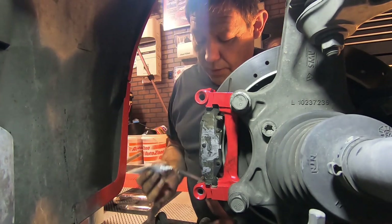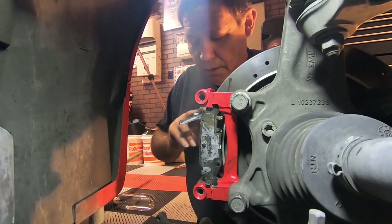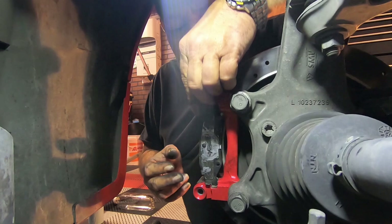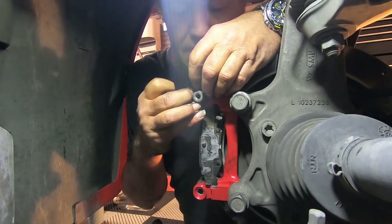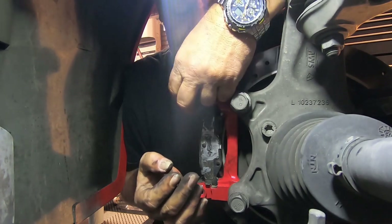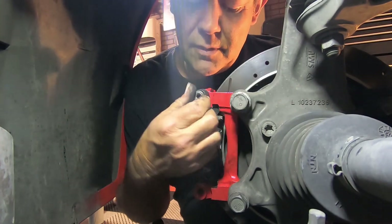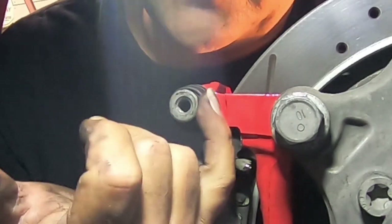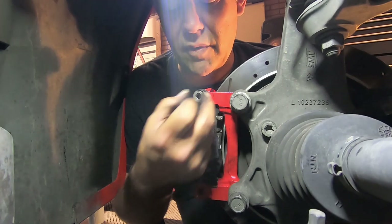We pulled the plunger pins out from the old bracket and put them in the new one. Going to grease them up just a little bit so they slide freely, put that in, and then take the cap and make sure it pops onto the bracket. Now if you look right here, there are small flat spots right here — this is where you're grabbing it with that crescent wrench when we tighten this back up.